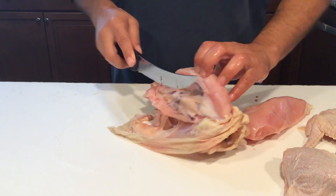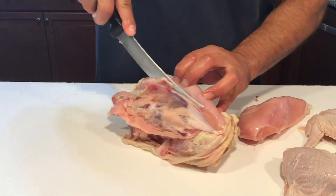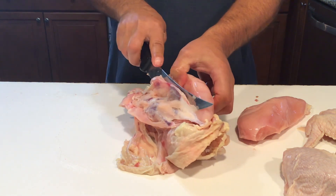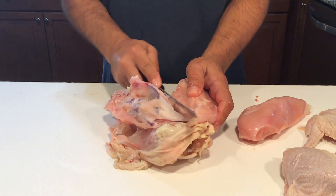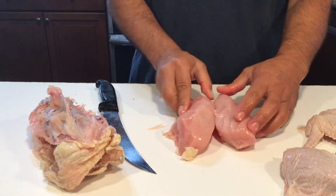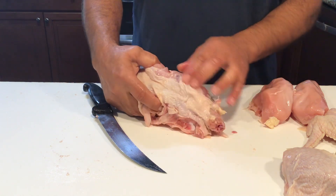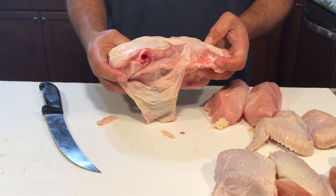We're going to do the same thing on the other side. Here you can see the sternum better, so we're going to come right on the other side of it and cut down until we reach the rib cage. Twist the knife and follow the rib cage down right along the wishbone. Spread it open and make your finishing cut. And another breast. So here we have two chicken breasts, and what remains is what we call the chicken frame. There's lots of good meat on here, particularly the back — lots of meat and skin still. What we like to do is put this in a pressure cooker or crock pot and make soup out of it. We'll show you that next.